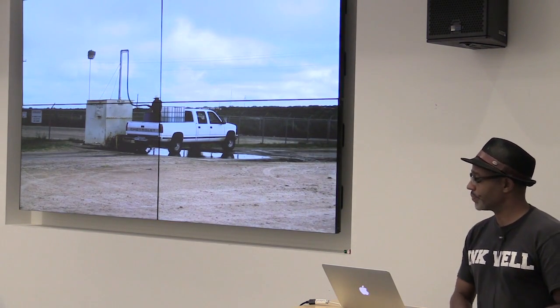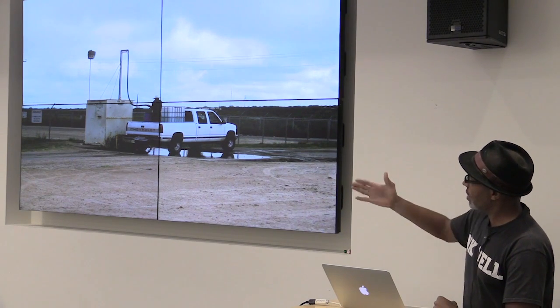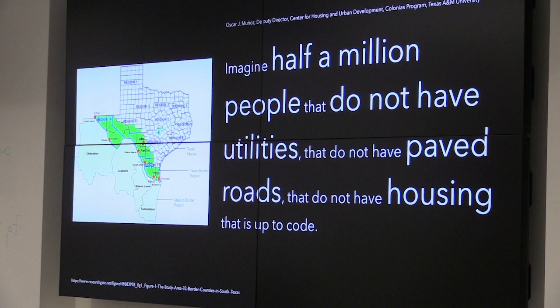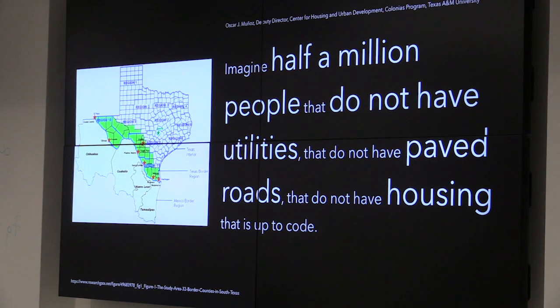This gentleman is getting water for his family — that box has a little opening and he puts a few coins in, and water comes out of a long tube. The water has been sitting in some sort of reservoir underneath. He fills up containers in the back of his truck, drives them home, and then has to figure out how to get the water into his house and make sure it's clean and safe to drink. This gentleman is in South Texas, outside of Laredo. Half a million people do not have utilities, paved roads, and housing that's up to code in South Texas — from El Paso to Brownsville and 150 miles north. My colleague at Texas A&M, Oscar Munoz, is the director of the Colonialist Program and works with communities along that region.